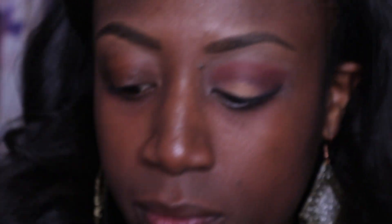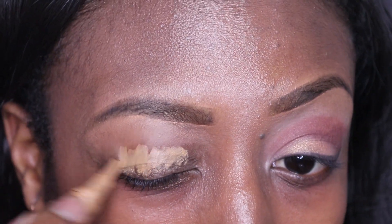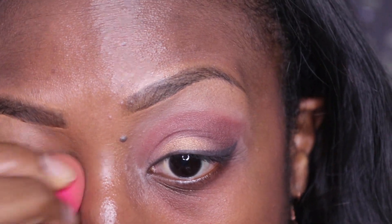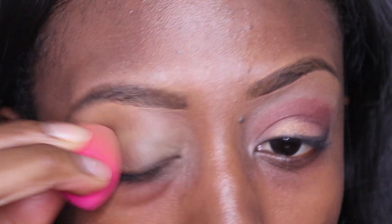And this is one of my much lighter concealers, and this is what I use as the base on my eyelid before I put on the eyeshadow. I just apply it on really evenly, and we are going to set it.